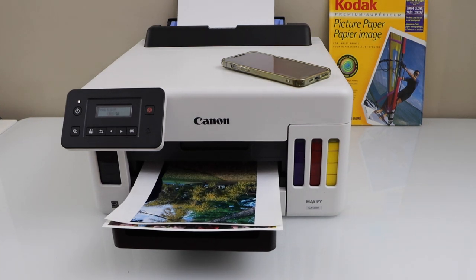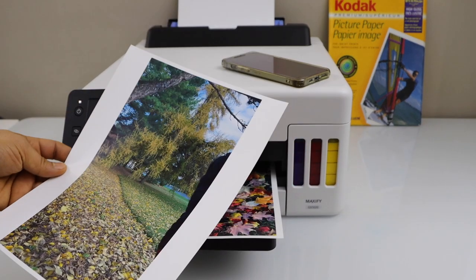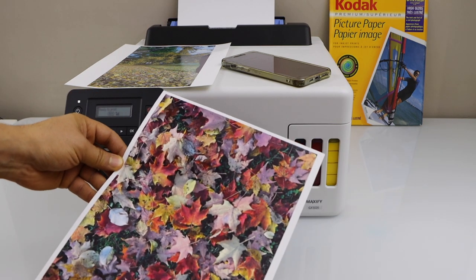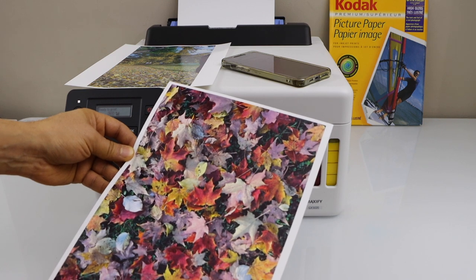Let's see the print result. We can see it has printed clearly. The print is very beautiful and clear. There is no missing ink, no lines — everything is clear.